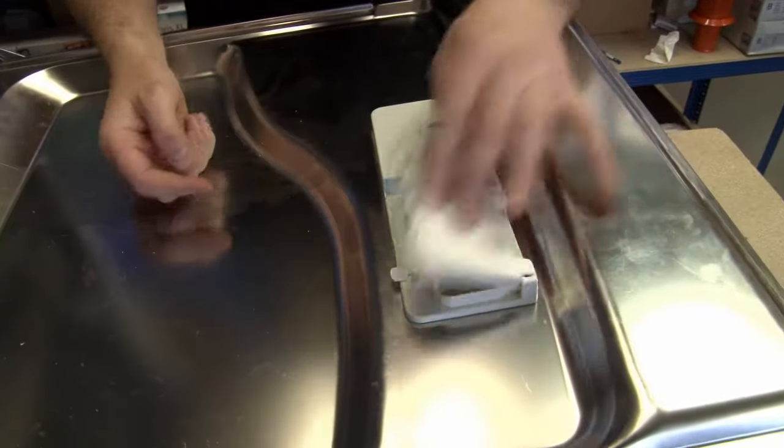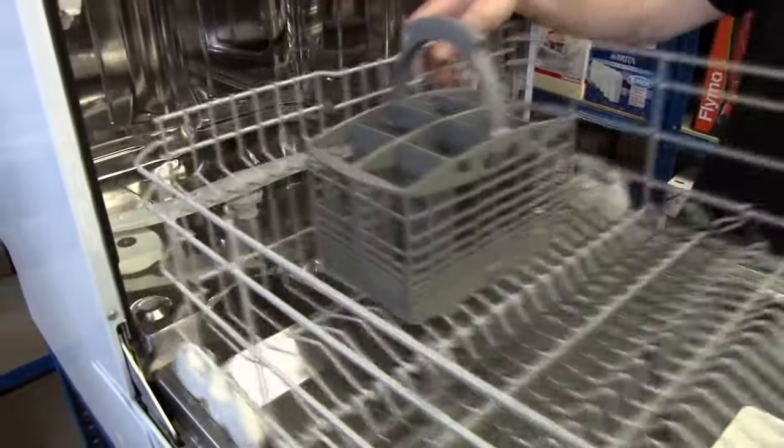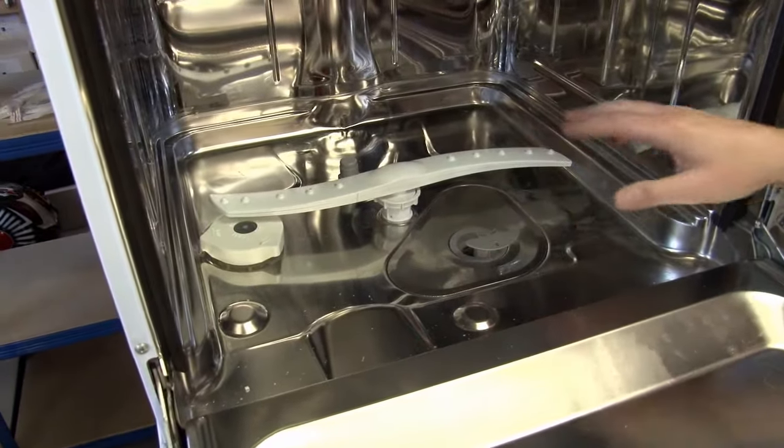Other parts include the dispenser flap and the rinse aid cover. Of course the dishwasher cutlery basket — that's one of the most commonly replaced spare parts. The salt cover and the filters can all easily be replaced.